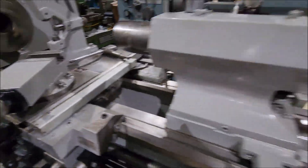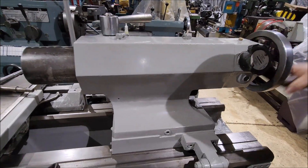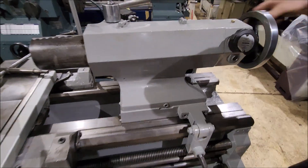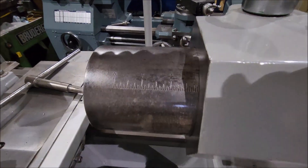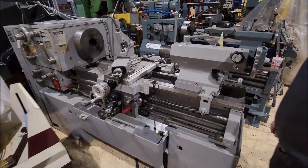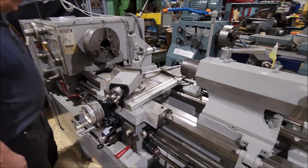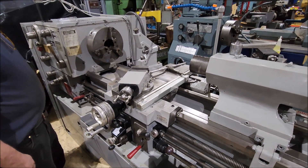It's got a two speed tailstock on it. It's got a spindle brake on the machine. It's a good running machine. If you have any questions, give us a call. Thank you.